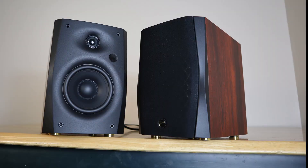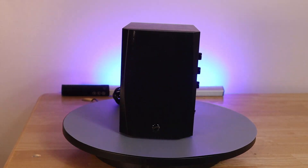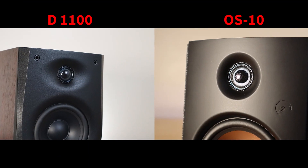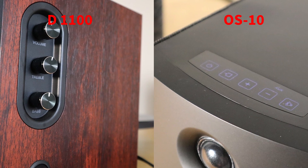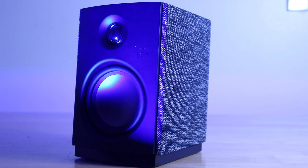These look very similar to the Hivi Swans D1100s I tested on this channel a few months back. That speaker appears to use the exact same DSP and amplifier as well as the same tweeter. The difference is the D1100s have knobs instead of a touch panel and include bass and treble controls. The D1100 uses a black cone driver — probably the M4N instead of the copper B4N. Beyond that, the differences between the two speakers appear to be cosmetic.